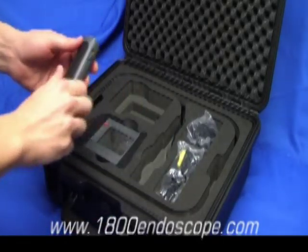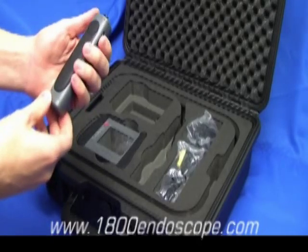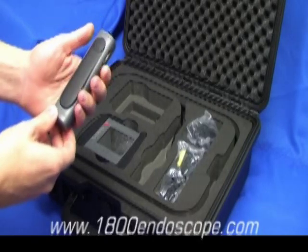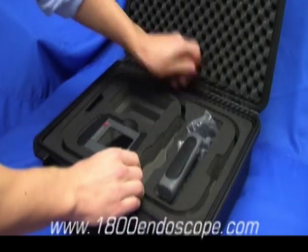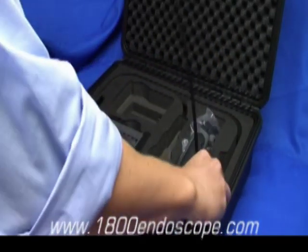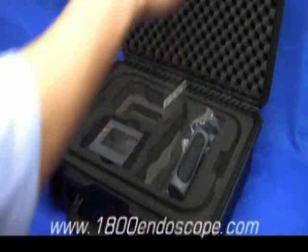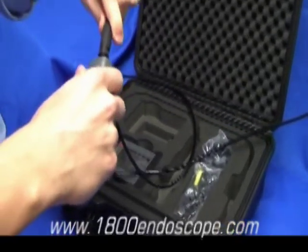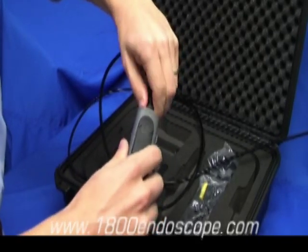This is the Portascope Probe Control Unit. Simply thread the probe into the top of the control unit and set aside for now.